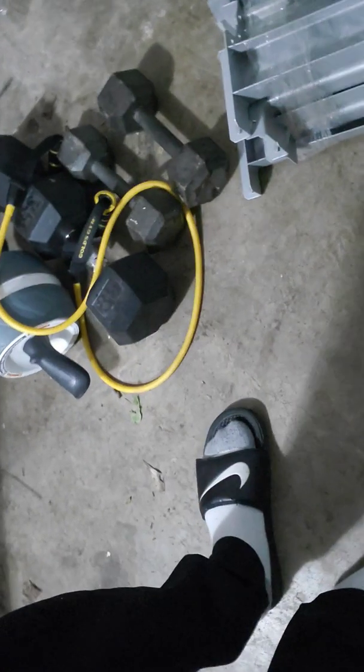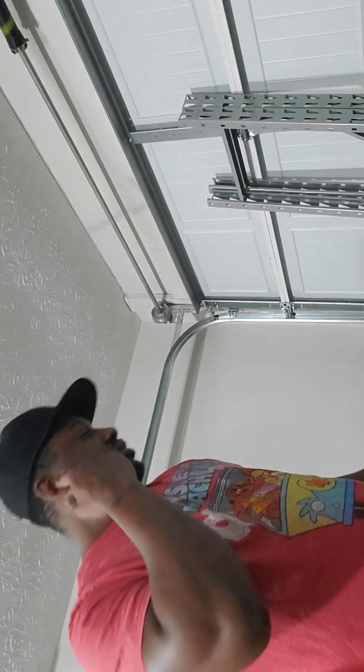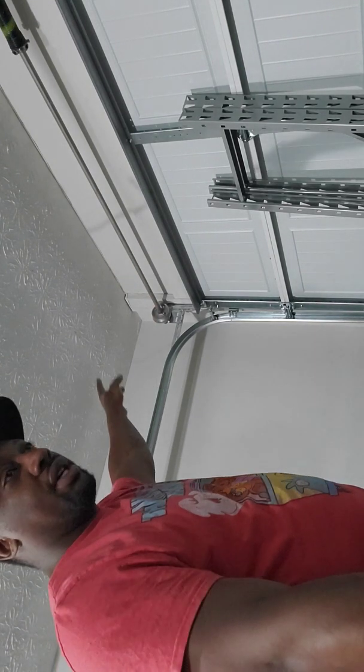Let me get started. First what I'm gonna do is put a bottom one on one side, and then put a top one on the other side, and then come fill it in and do the rest. I'll go all the way at the bottom, all the way at the top on opposite ends, just to hold the rack together, and then I'll finish it up.